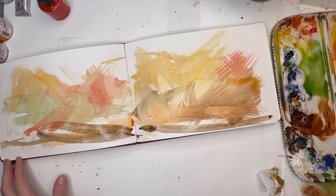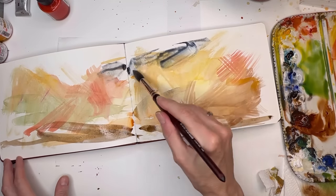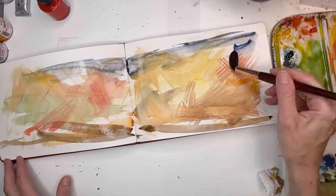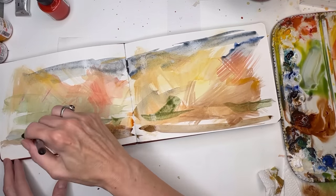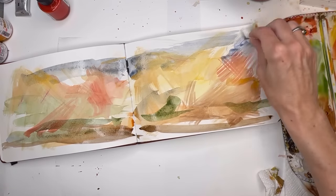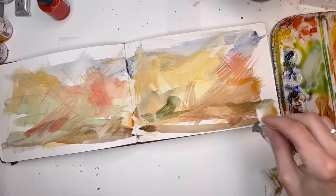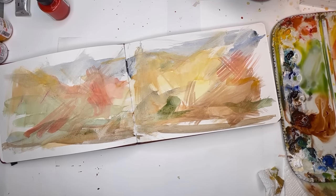I'm going to do some blue actually — maybe more ultramarine blue. Going to get some more color in here with the green. Just sporadically put in color. You can play with your paper towel, just kind of move this paint around. Just going across both sides here. So at this point I'll let it dry and then we're going to paint something on top of it.